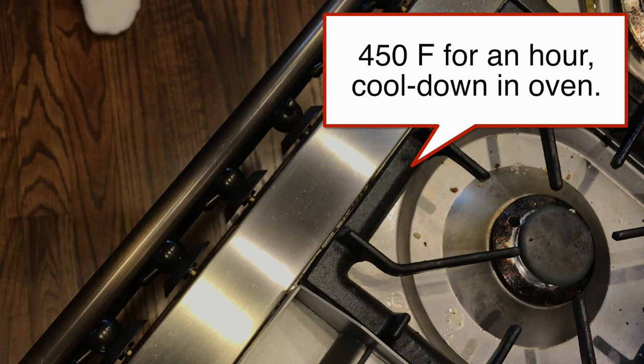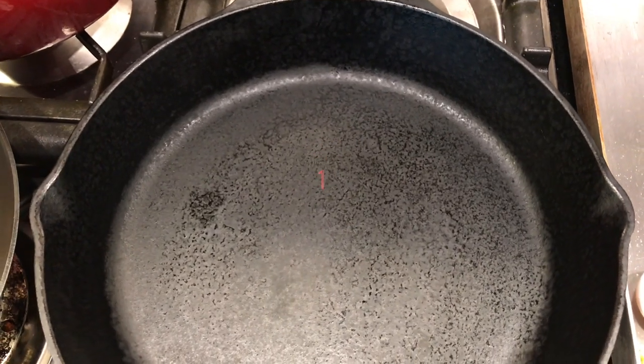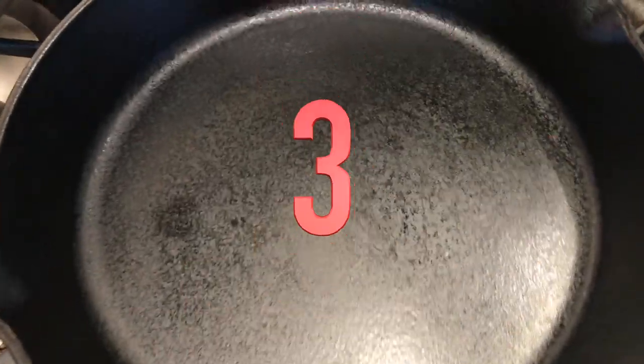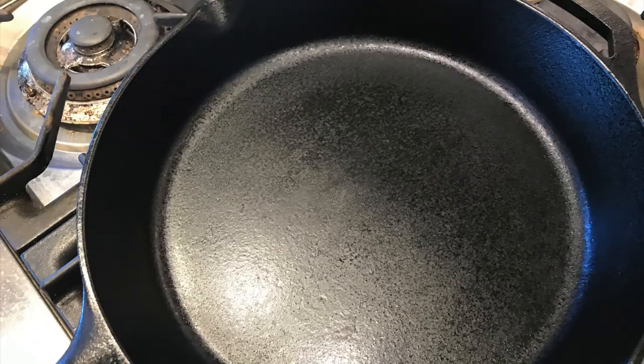The skillet went into the oven shiny black, but after the first seasoning it was a little splotchy and I felt like some of the wax was absorbed into the pan. I repeated the process another three times — four seasonings in total. You can really see the seasoning fill in and develop more and more each time.